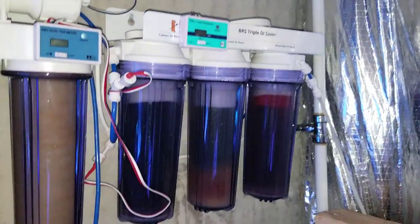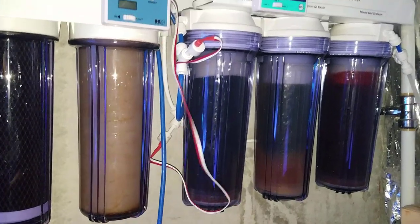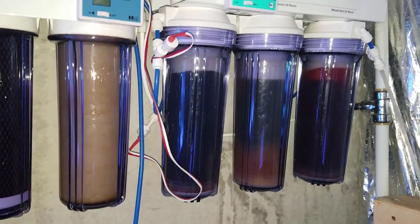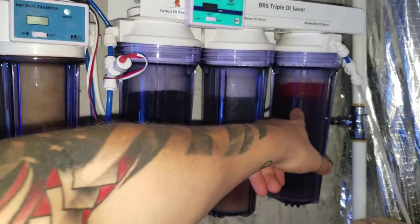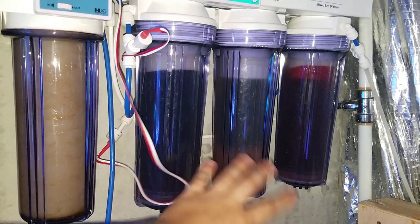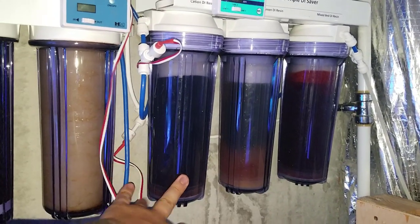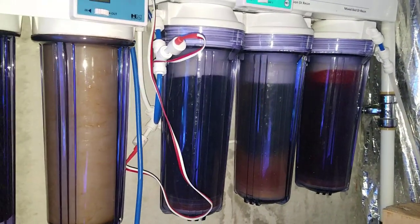I used to have the dual mixed bed resins, but I've since upgraded — probably about a year ago — to the three-stage, which is the Cation, the Anion, and the mixed bed. It's really good because I only change out the Anion probably two or three times before I have to change out the Cation, and the mixed bed is probably once every time I do that, so one or two times. It's pretty good.